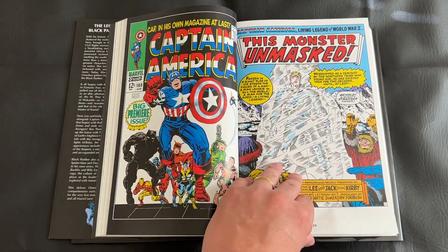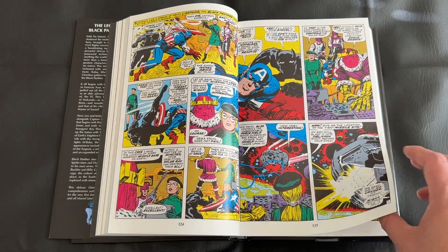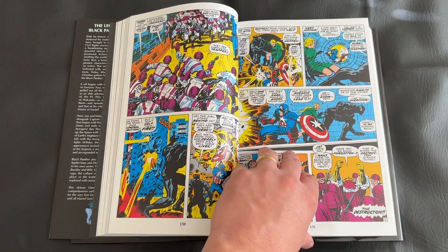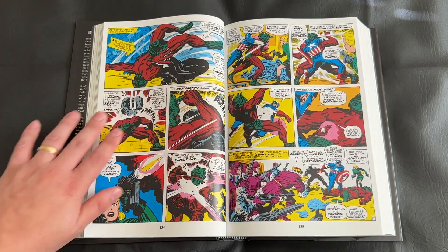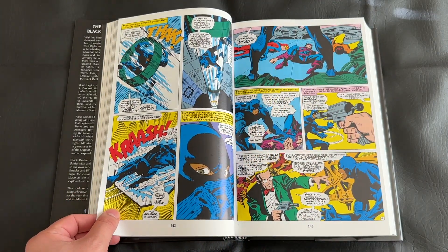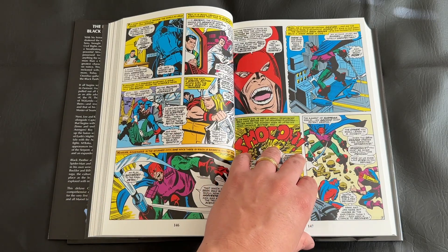Unlike some other comic book collections I feature on my channel, this omnibus appears to be a great starting point for new readers, or those like myself who want to dabble in Black Panther and see where he came from. It is very new-reader friendly — since some issues go all the way back to the Silver Age, there's a bit of hand-holding and enough exposition to figure out who this character is, where he comes from, and fill in the gaps for greater Marvel context.